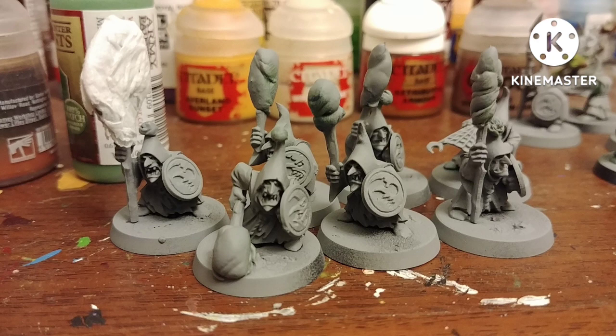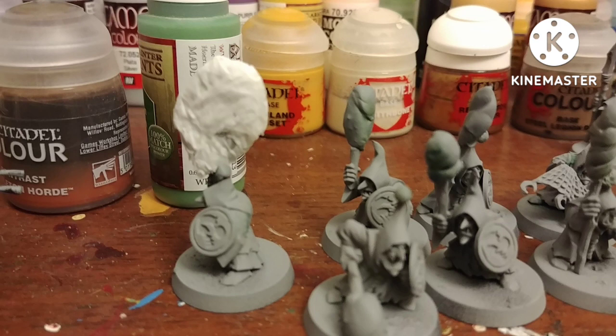I built a bunch of Gloomspite Git Grots normally with their spears and clubs, but I got a bunch of green stuff sculpting putty to give them ice cream or cotton candy. This fellow will be the banner bearer — he has a giant blob of green stuff that I turned into a lollipop. The wrapper is literally just tissue paper and Elmer's glue.